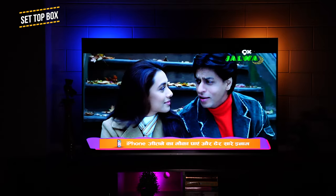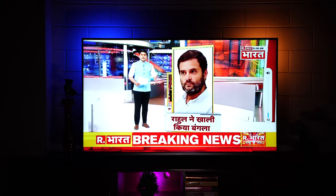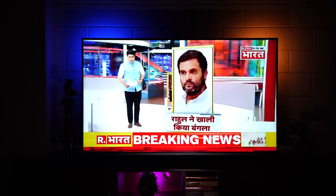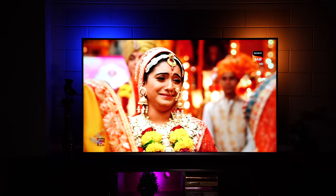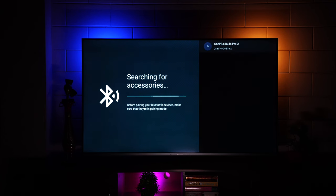We tested it with set-top boxes for a couple of days. HD channels look quite good — very clear and totally viewable. We don't have information on 4K upscaling, but noise reduction does a really good job making low-resolution channels very clear. HD channels, of course, look absolutely amazing.